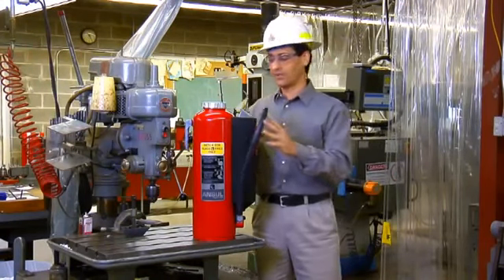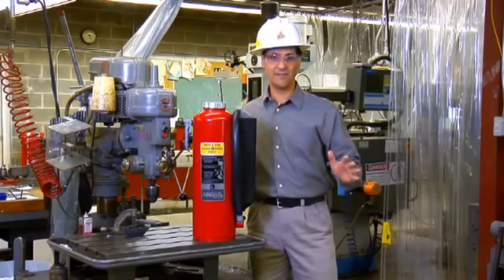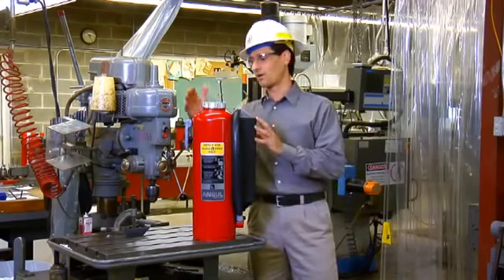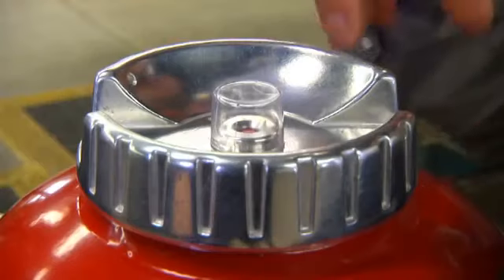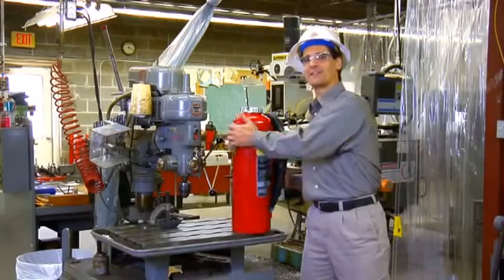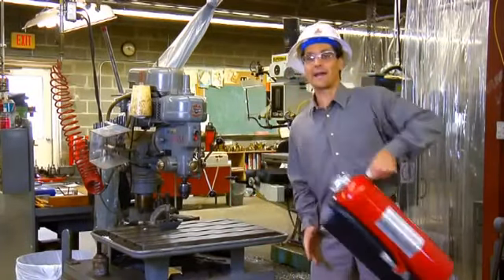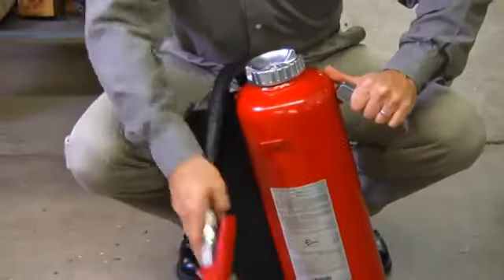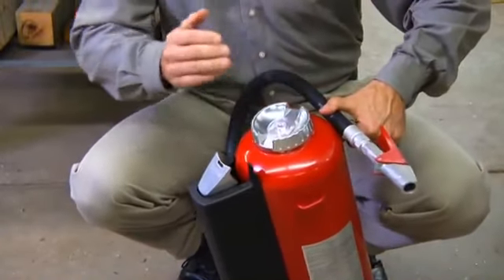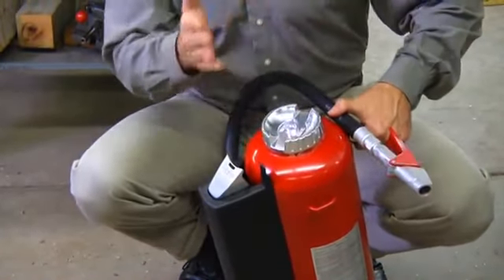This particular extinguisher and agent is not effective on ABC type hazards. The other components are a carrying handle and the fill cap with indicator. To use the extinguisher, first grab the extinguisher by the carrying handle with one hand, then remove the nozzle from the nozzle holder and secure the hose between your thumb and the carrying handle with the nozzle pointed away from you.